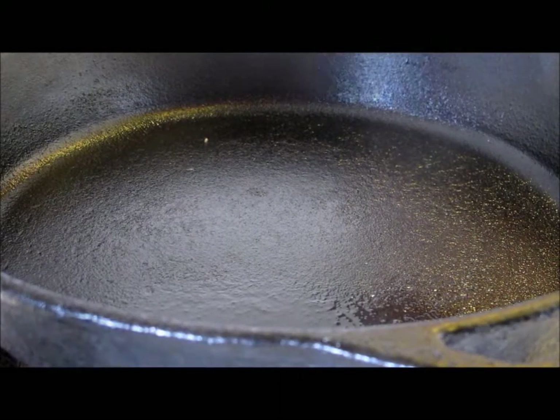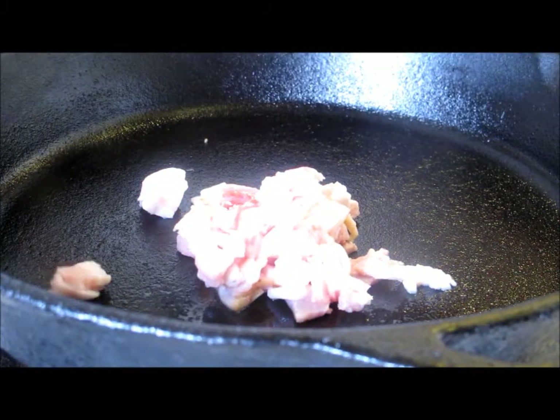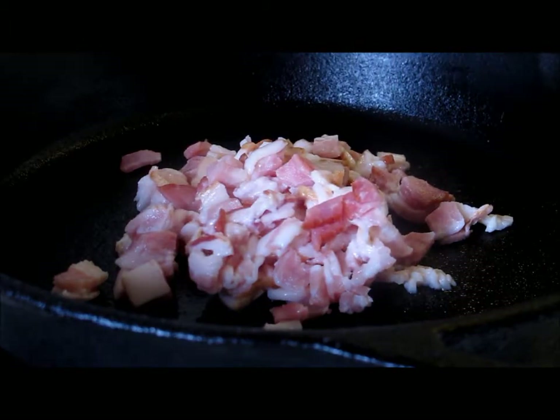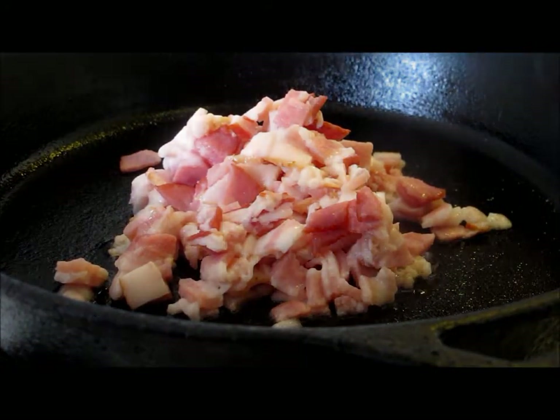We're going to add our chopped bacon to a hot skillet. Notice there is no oil in our skillet — bacon comes with its own oil in the form of bacon grease, a.k.a. liquid gold. So we're going to cook our bacon on medium-low heat until it's nice and crispy.